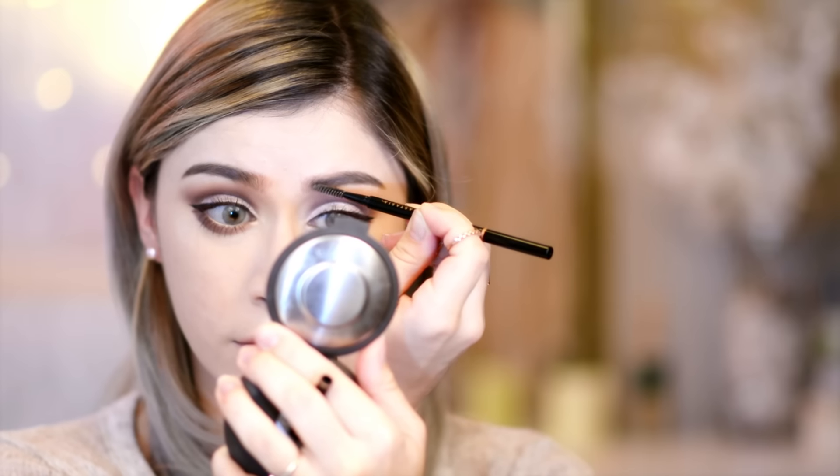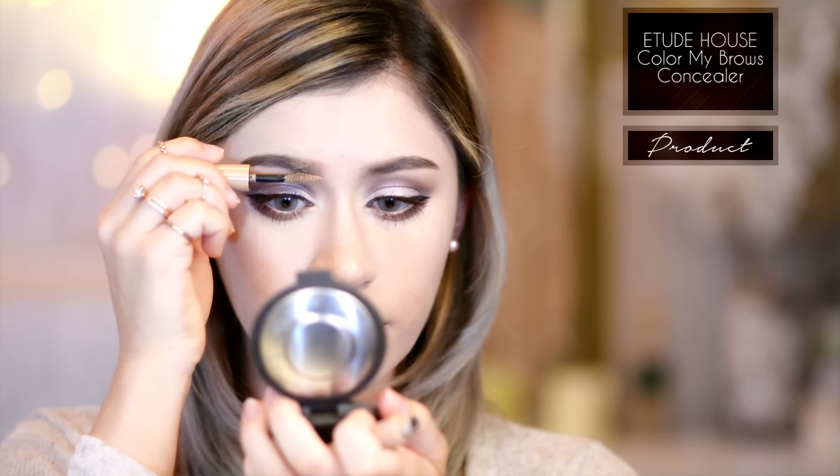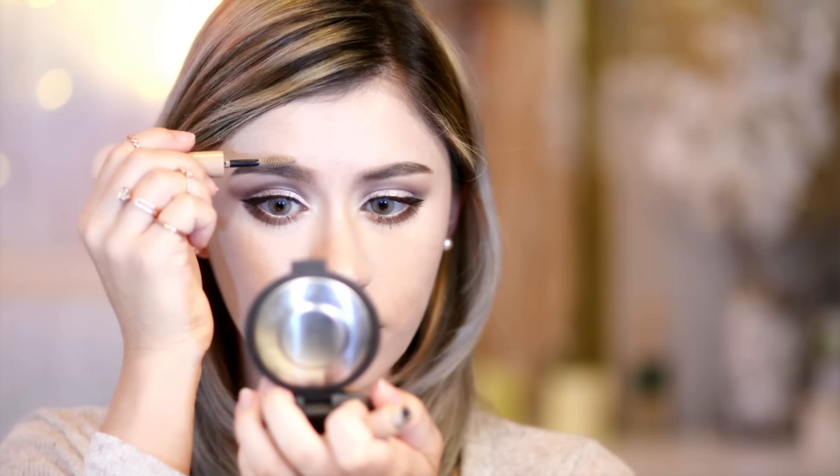Then I'm going to be taking my Etude House Color My Brows concealing color, which is a really nice ashy blonde color, and I'm using that to blend my eyebrow colors better with my hair color. So I'm just using that to give them more of a blonde look, but I'm not applying too much because as you can see my hair isn't 100% blonde anymore as my roots are coming in.